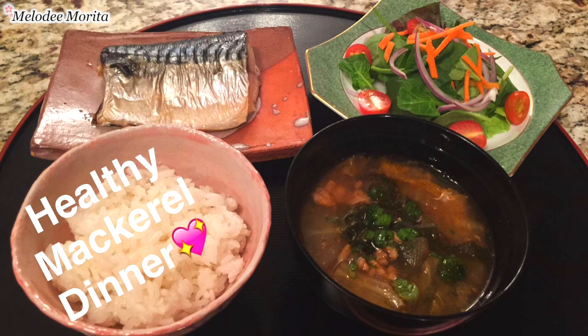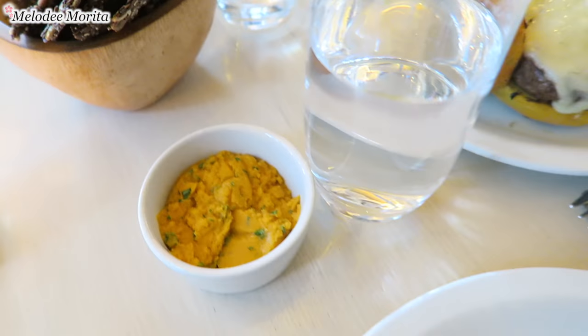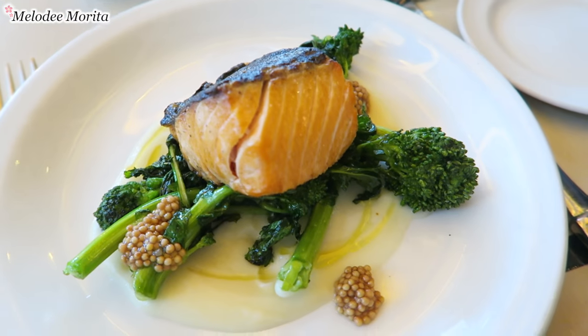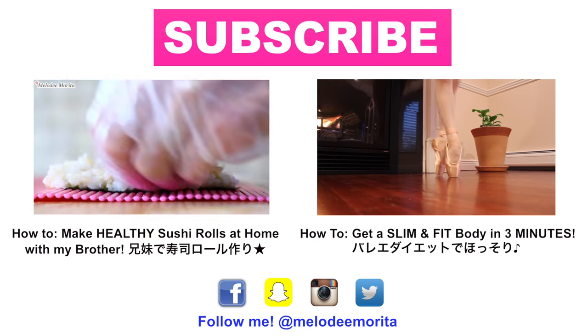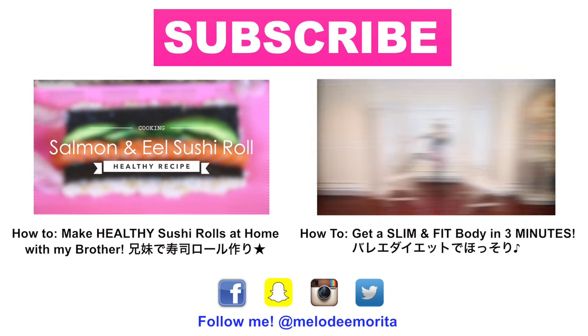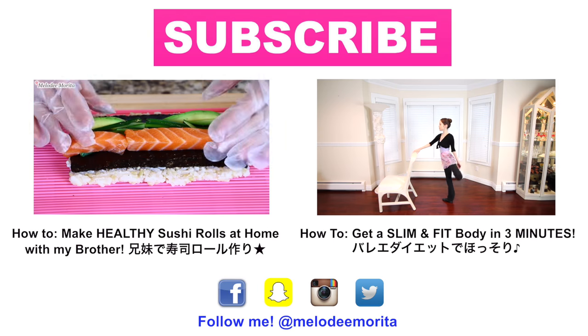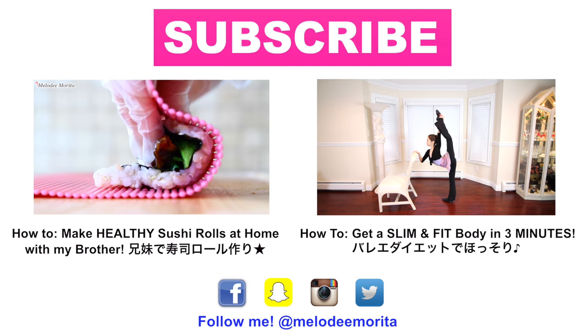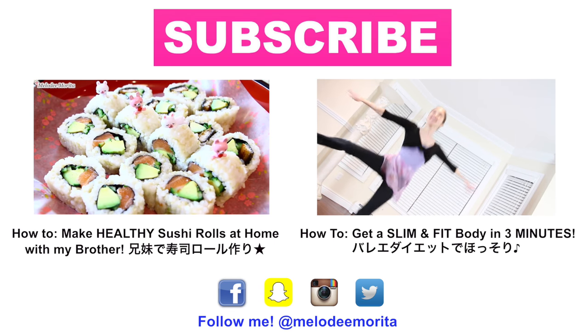I often share what I eat in a day through my Snapchat and Instagram, so please follow me at Melody Morita for more on my daily diet. Please thumbs up this video if you found it helpful and share it with your friends and family members who are also interested in diet and exercise. Be sure to subscribe to this channel for many more videos to come — thank you so much for watching. Have a great week and I'll see you in my next video. Bye!